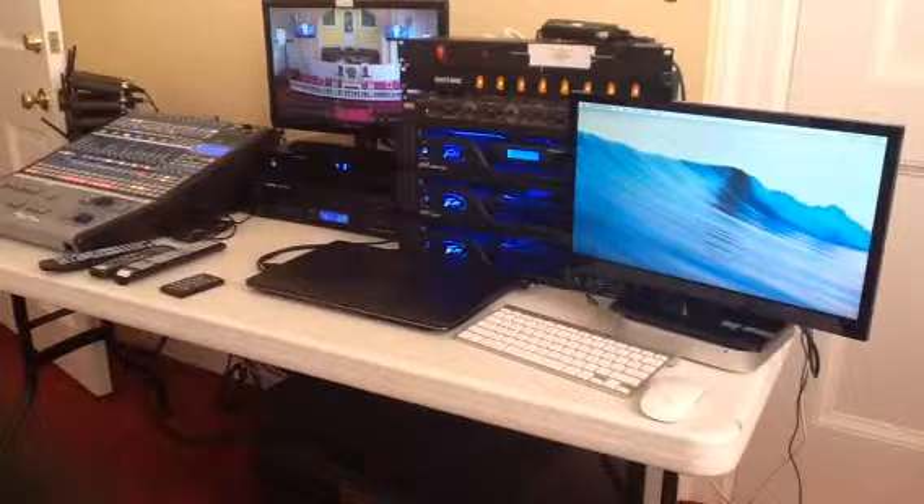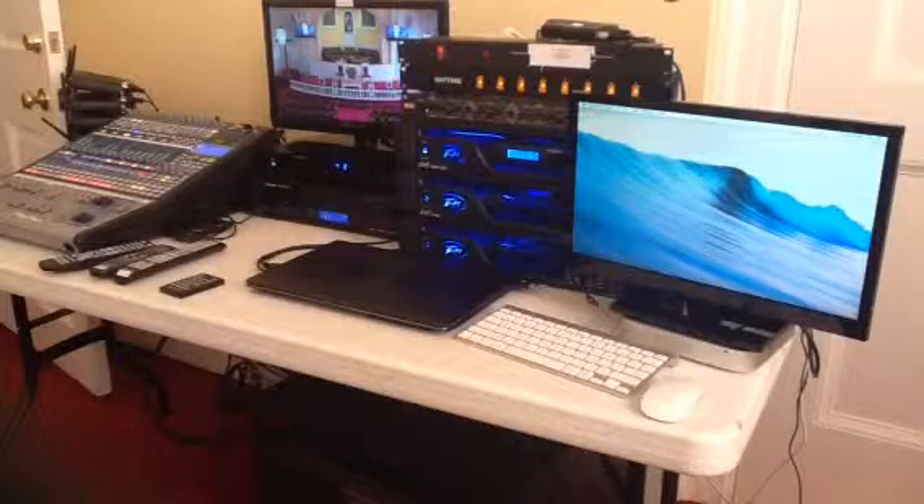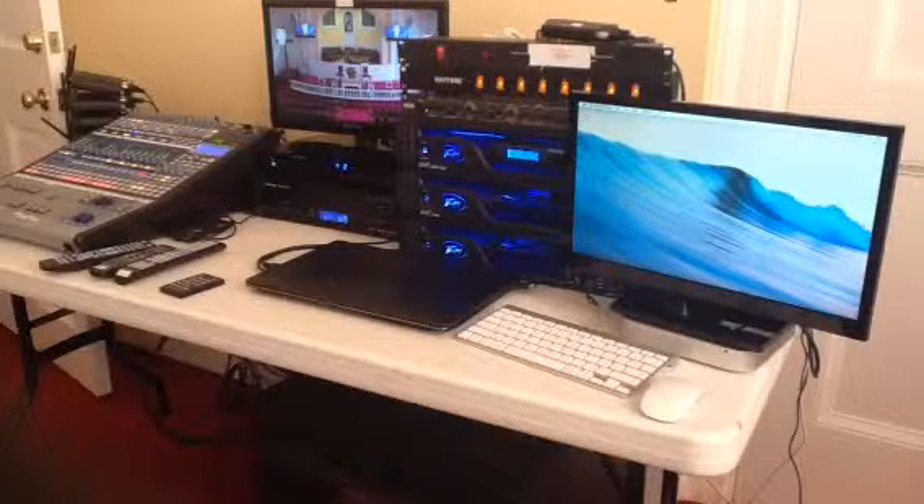We just did some sound system upgrades where we installed a new audio mixer, wireless microphones, video monitors in the congregation, recording software, stuff like that. The purpose of this video is to show you how we can record the worship service.